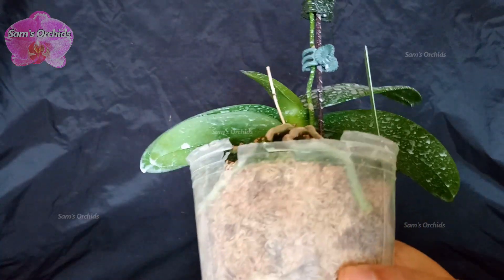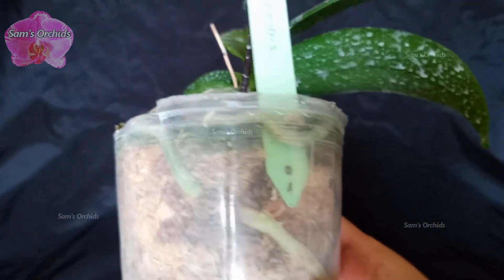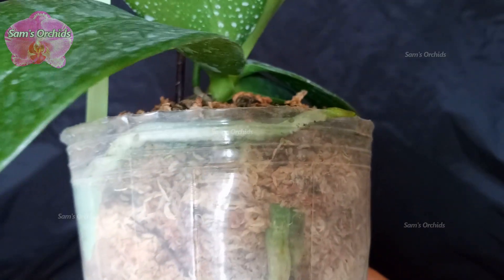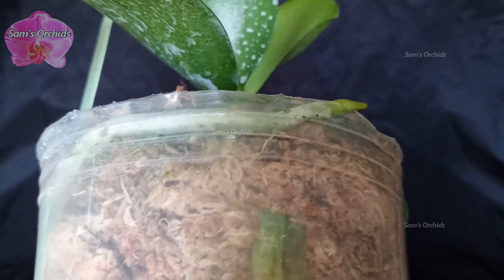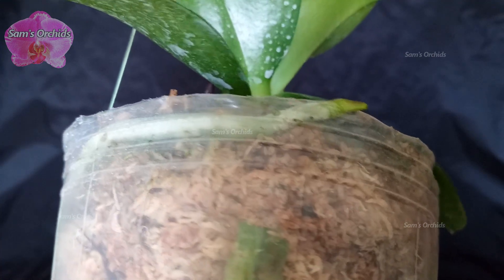Hi everyone, today we are going to see orchid root hairs again. I've put the link in the description below if you want to recap the old video. Root hairs are usually very tiny and short so it's hard to see them, but they are always there. In the last video we've seen the root hairs in full water culture.